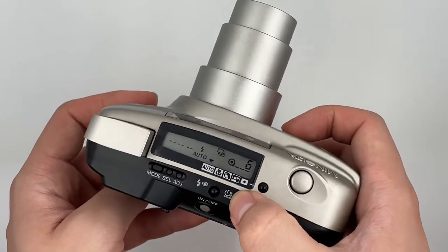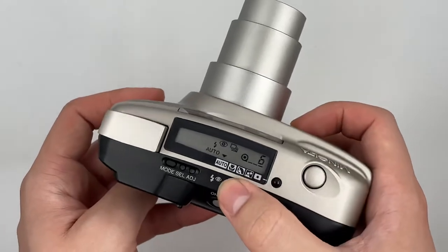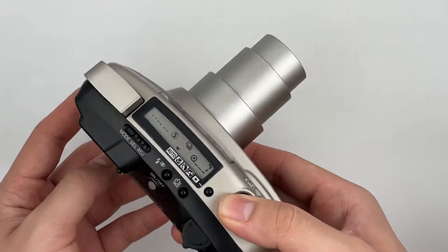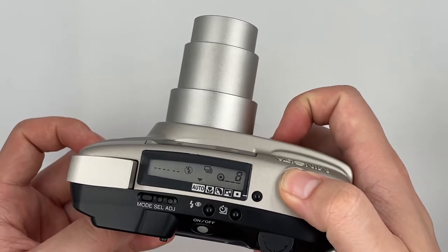Basically that's it. Also, this is the continuous shot mode — if you want to use continuous shot, just press the shutter and it will keep shooting.